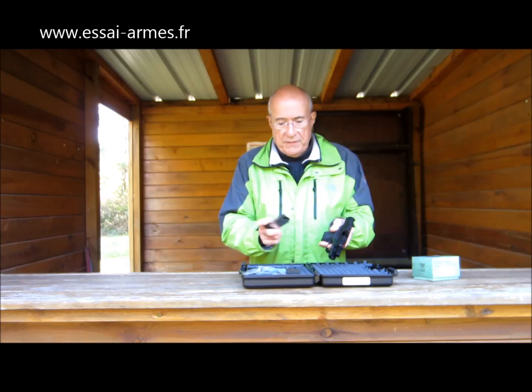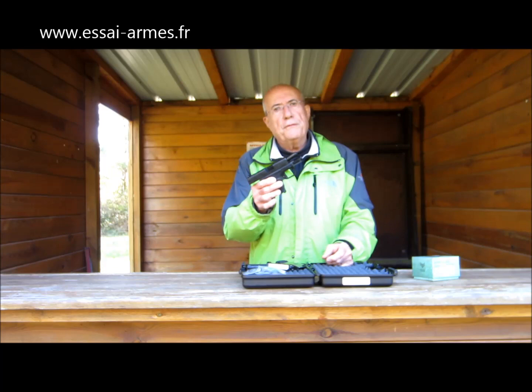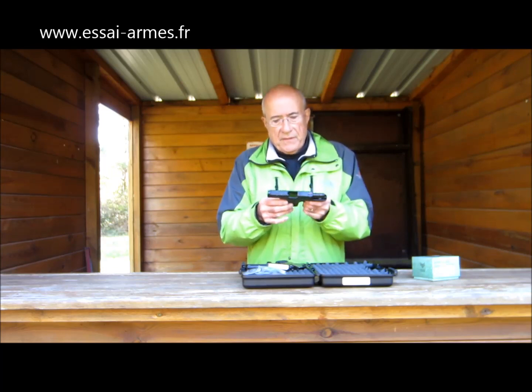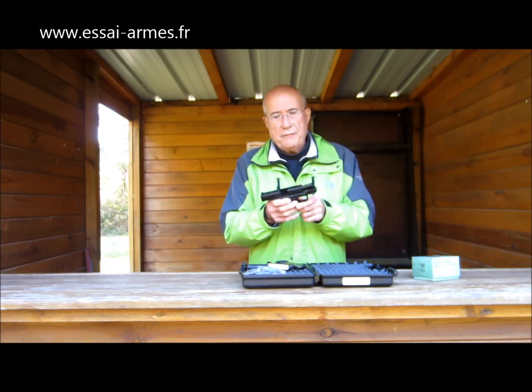Je vérifie que la chambre est vide. Les chargeurs sont vides. C'est vraiment un tout petit modèle. C'est un petit peu comme un Glock 26 — c'est encore plus petit qu'un Glock 26. Et moi, j'ai commencé à le regarder de près. Il est vraiment très intéressant.